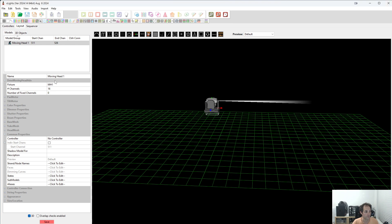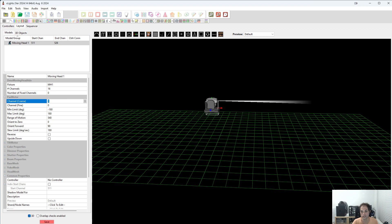So let's set up this moving head, starting with the pan. Our coarse channel is channel 1. Our fine channel is channel 3. The range of motion is 540 — that's correct. Orient to 0: this is when you switch on the light, which direction is it facing at rest. I'm going to be pointing my heads to the right, just like it is over there, so I don't need to change this. But if you want the head pointing backwards when it starts, you can say 90 degrees. So I'll leave mine on zero. I know these heads move counterclockwise, so to get from my zero position to the forward position it'll have to go all the way around — that's 270 degrees. So we'll move orient forward to 270.